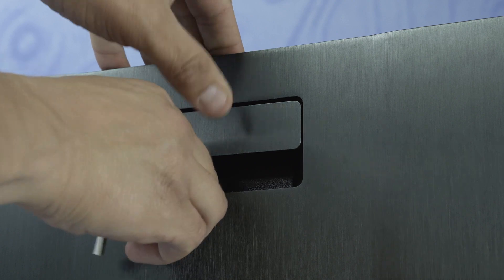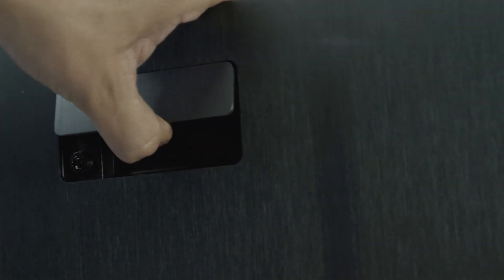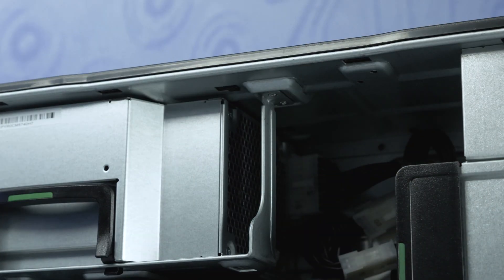To open the system, lift the latch found on the side. If the latch is locked, please ensure you use the included keys to unlock the panel like so.